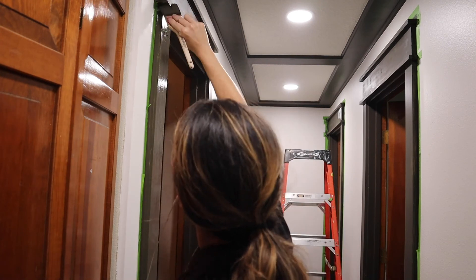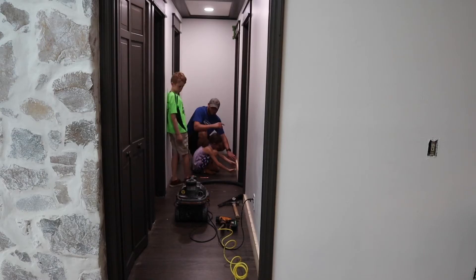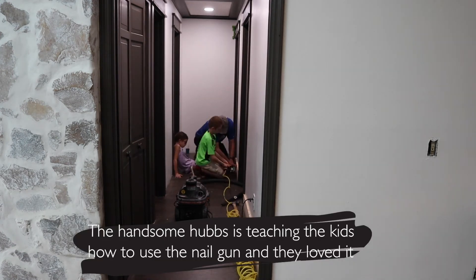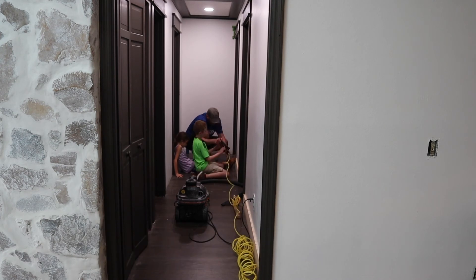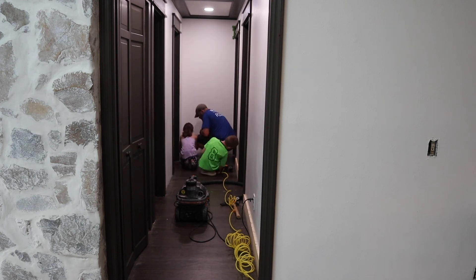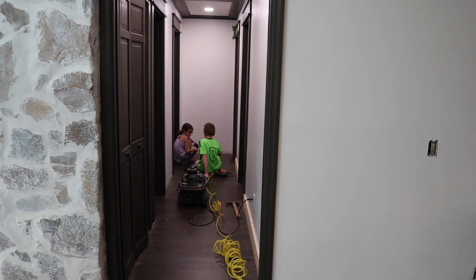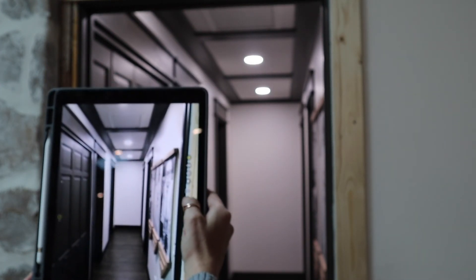We had the kids join in the fun, and you can see how this hallway is already so much more dramatic. We love to take these moments to teach our kids so they can eventually help and jump in. We love the transformation of the dark with the light combined — I felt like it was a risk, but I love the risk I took because it absolutely makes it picture perfect.